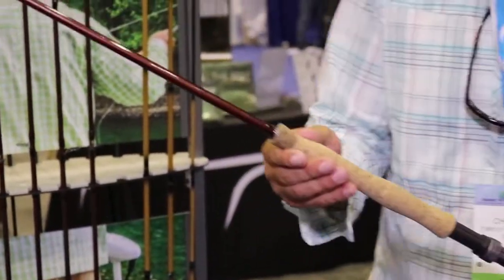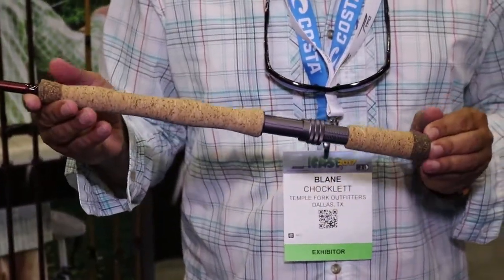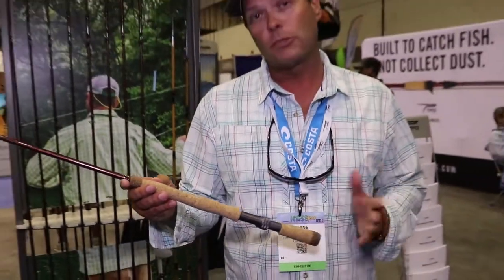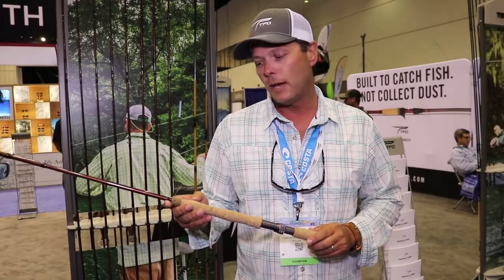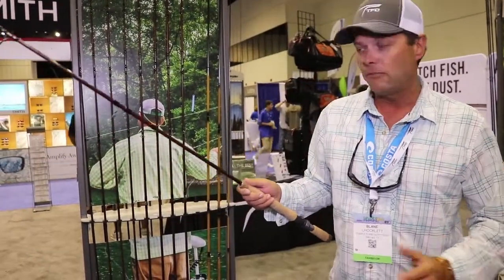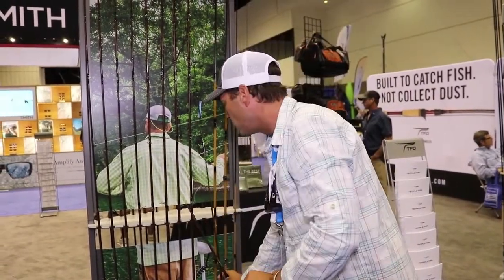This is a unique rod in the fact that the flies that we're throwing on average are about 12 inches, so there are some unique issues that go with throwing flies that big. Some of the things we run into are the fatigue factor in casting these big flies. I'm going to take this section apart to show you the meat and bones about this rod.